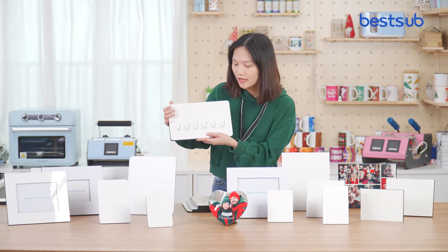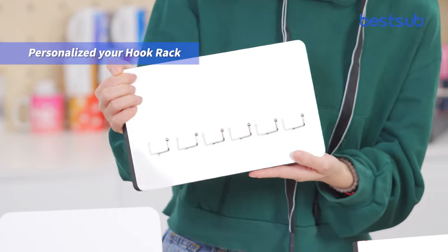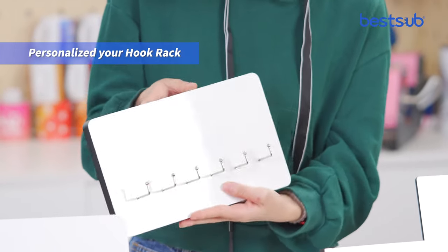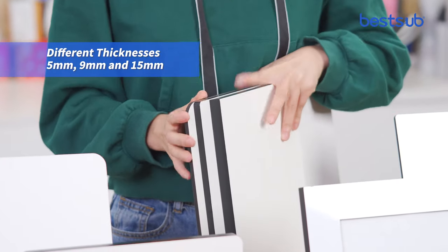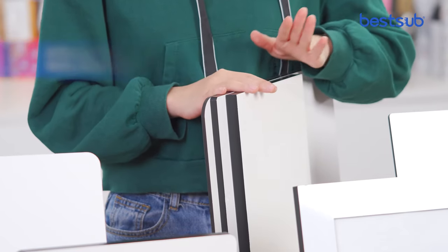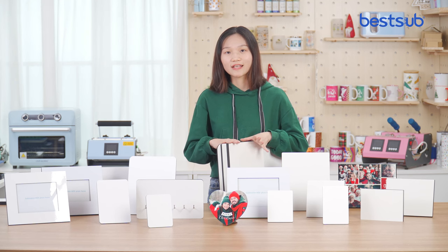This hanging panel has six holes and you can sublimate your patterns on the blanks and hang them on the wall as hook racks. On the hanging panel, we have three different thicknesses: 5mm, 9mm, and 20mm. The different thicknesses ensure no banding during your printing process.